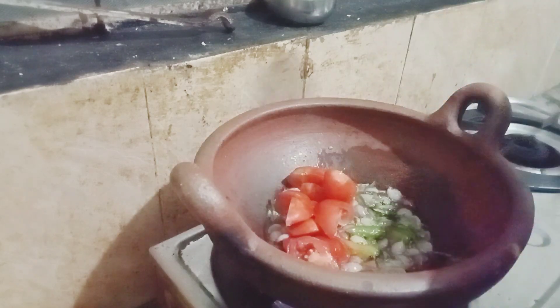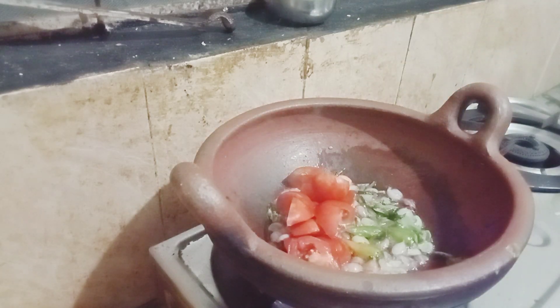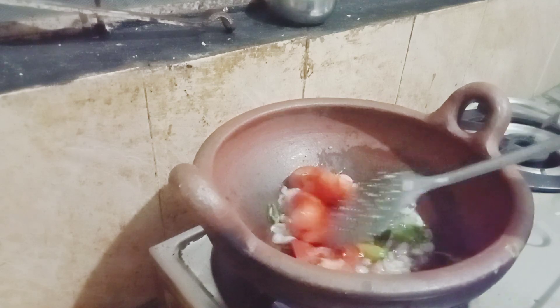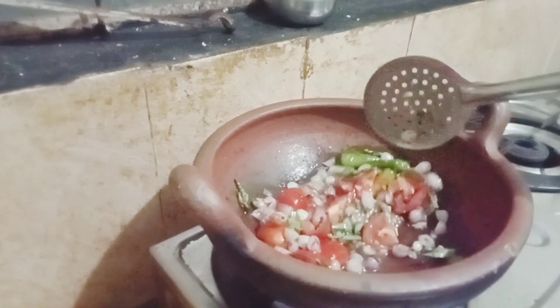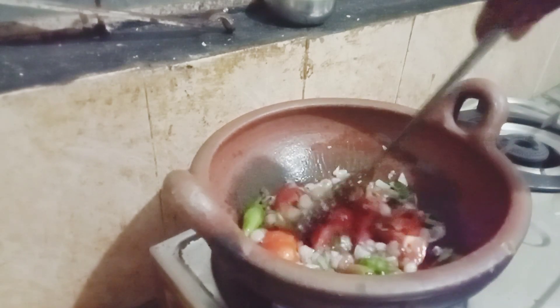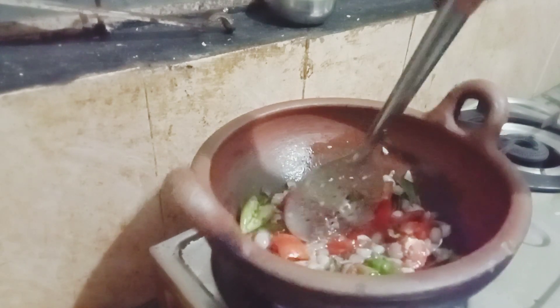Now we have to come. Let's go and get some.